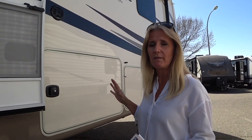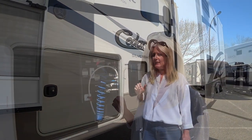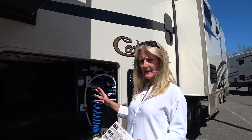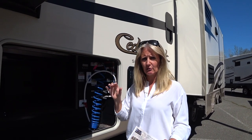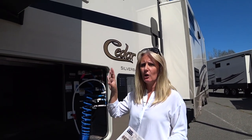This is a 33 IK, which is the model number, but in actual fact it's closer to 37 feet, and it is a fifth wheel. I want to start out by talking about the frame. A lot of the Cedar Creek fifths are built on a Z-track frame, which is important, but the Silverback is not.